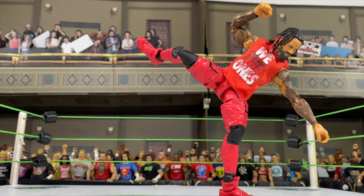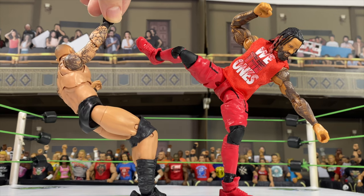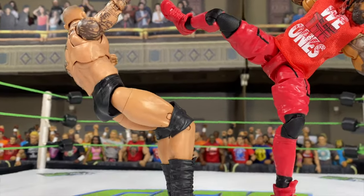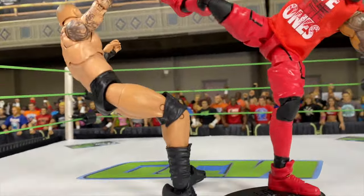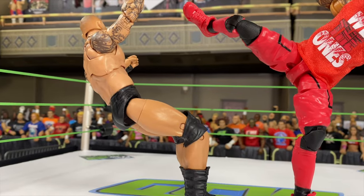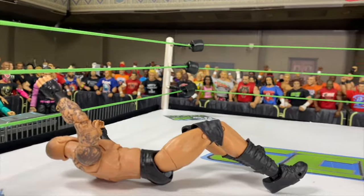Now we got to take the stand off of Randy, because we're actually going to film him taking the bump. We would see his stand otherwise in the frame when we have him take the bump. So instead I'm going to hold him by the hand up here. And now we're going to keep the angle but I'm going to do handheld because I got to follow Randy once he falls down onto the mat. So you can see we have the Jimmy display stand out of the way, and there goes Randy.